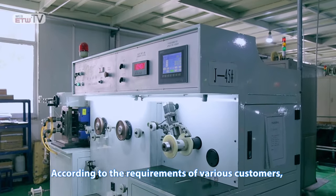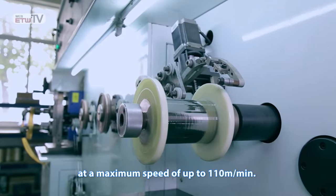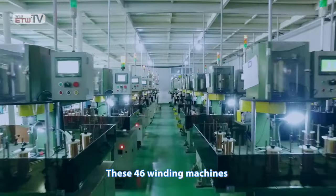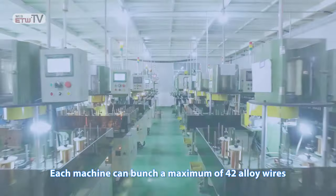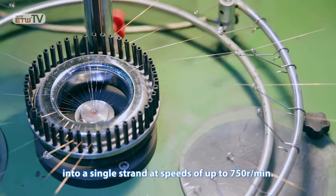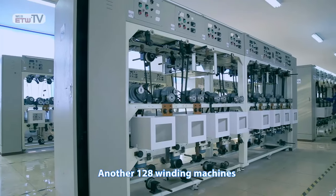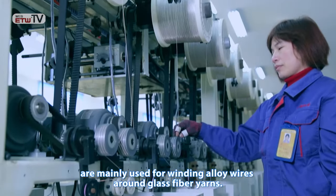According to the requirements of various customers, they can work precisely to shape round wires into flat wires at a maximum speed of up to 110 meters per minute. These 46 winding machines are designed for the treatment of automotive heating wires. Each machine can bunch a maximum of 42 alloy wires into a single strand at speeds of up to 750 revolutions per minute.